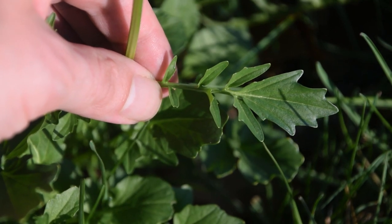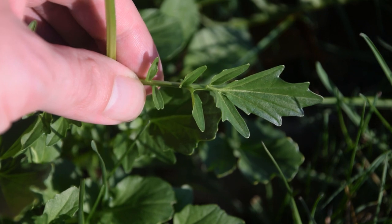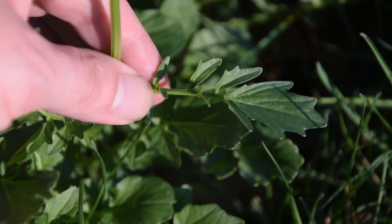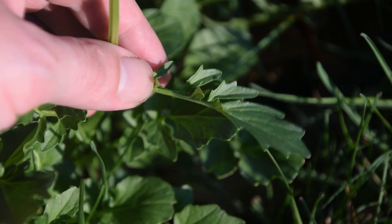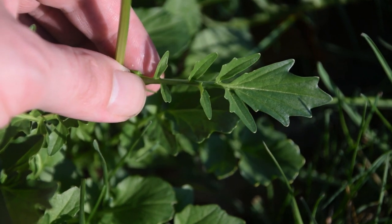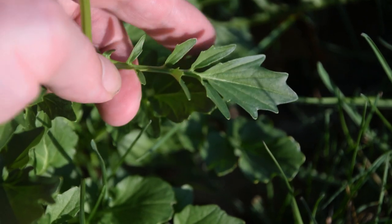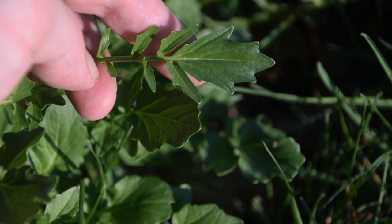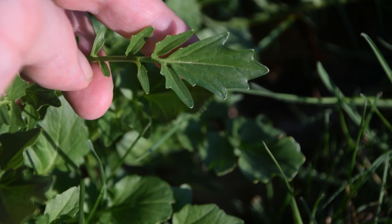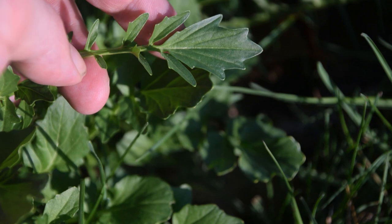If we go down towards the bottom of the plant where it meets the soil, we're going to notice these compound leaves with little earlobe-like lobes running along the base of the leaf stem towards the main stem. As we get further out towards the end, we'll notice a lance-shaped leaf with sharply toothed margins, just like we can see on the upper clasping leaves.